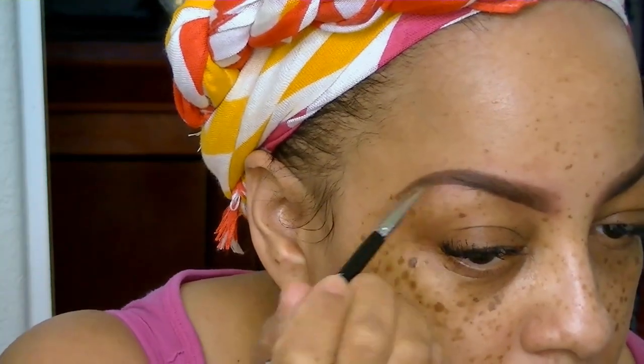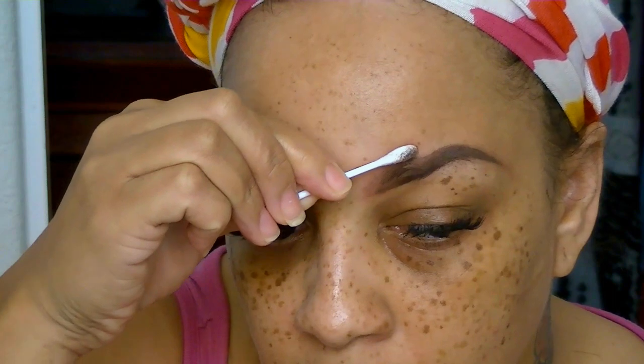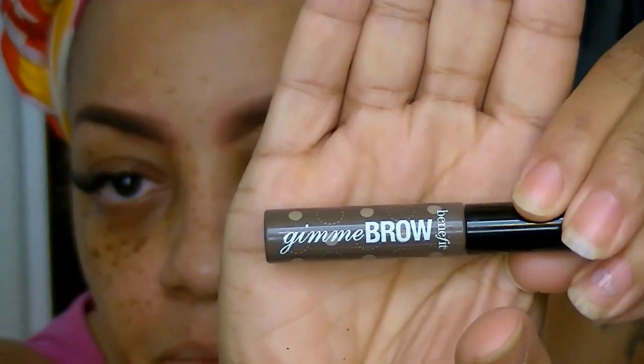That's normal for me — sometimes I'll brush it away and have to redo it. Some days it's like first come, first serve and the brows are done. Other days it takes a bit more work.